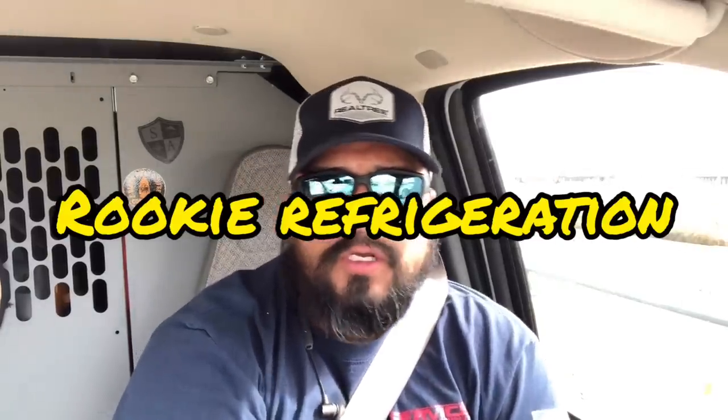Alright guys, just got a call for a walk-in cooler that is at 50-something degrees. I'm going to make a video because this location has a very strict NTE — the not-to-exceed. We only have $800, and we've been instructed that if we're going to go a penny over, we absolutely must leave the site immediately. They will not pay a penny over their NTE, so let's go see what we can find.